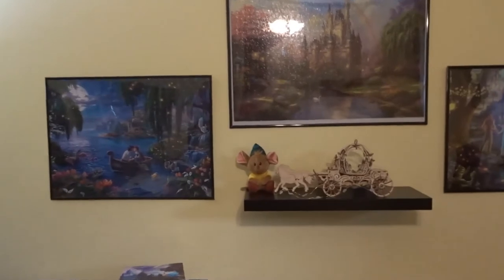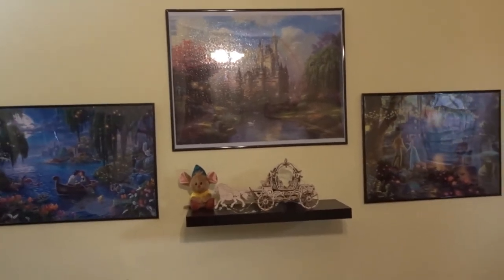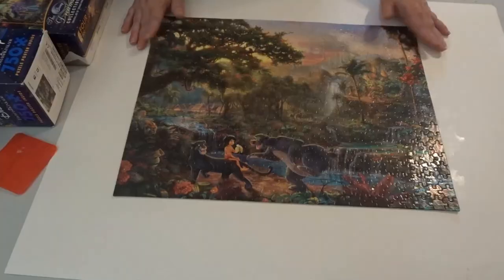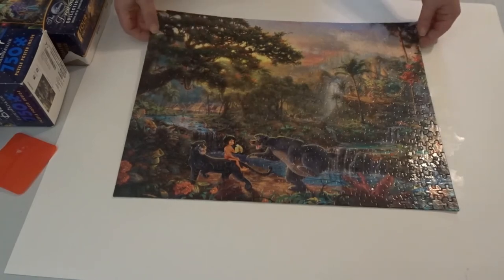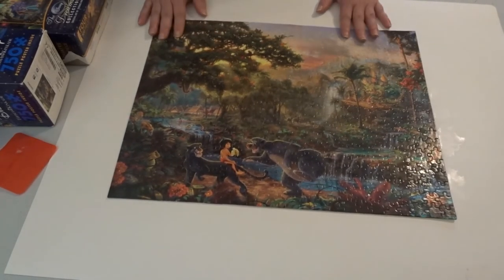Coming back into my office — more of an office these days being quarantined and working from home. Here's the future puzzle. It is glued and I always let my puzzles dry overnight. It's all glued and dried and I'm going to show you putting it in its new glass frame.